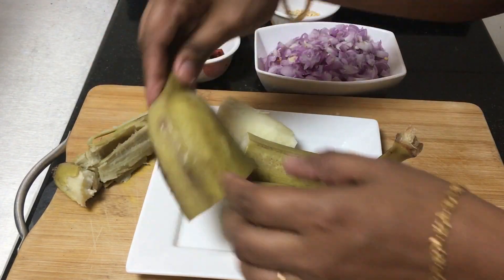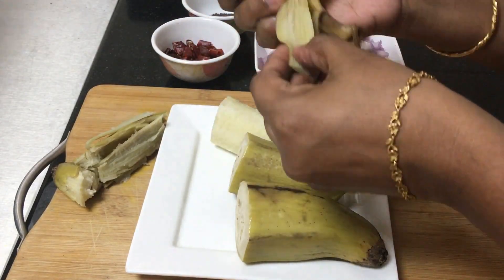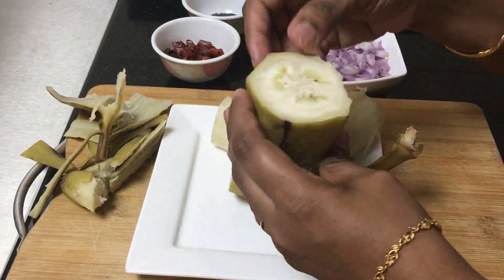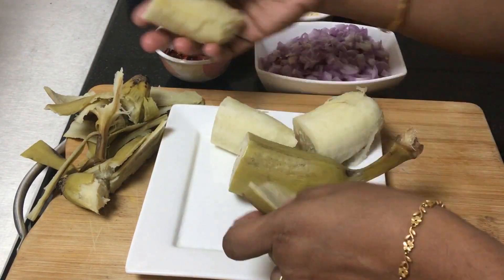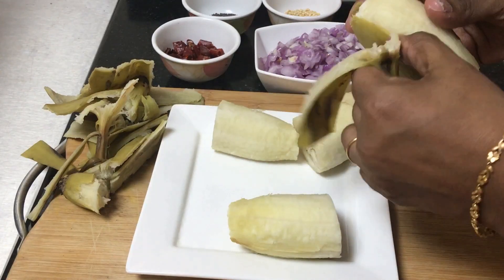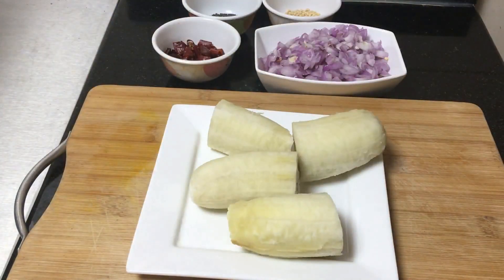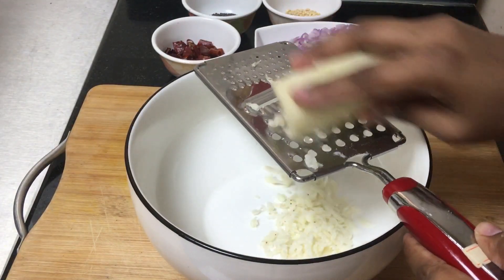We will remove the skin from the top. Now we are going to remove the skin from the top. We will remove the carrot from the top and put it in small pieces.